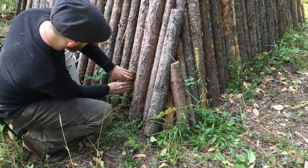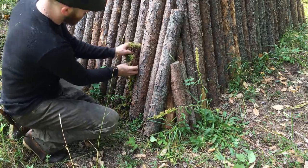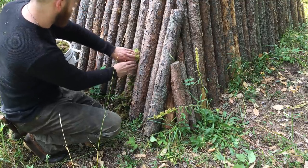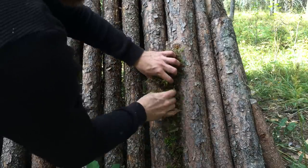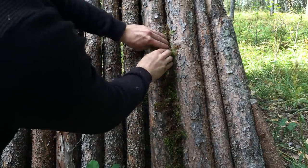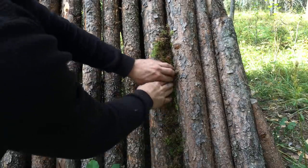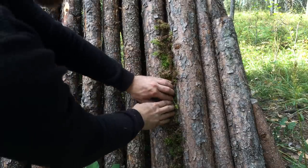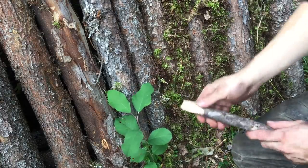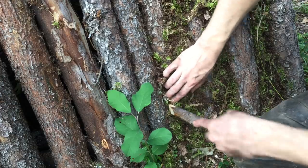This process is quite simple — I'm simply stuffing the moss into the gaps to close them up. It's a little more difficult to stuff the moss into the smaller gaps, so I carved a small wedge at the end of a stick to serve as a chinking tool, which makes it much easier to get the moss into the narrow gaps.